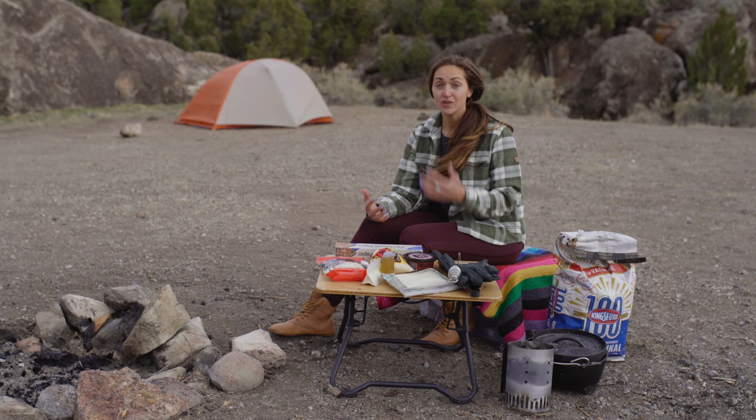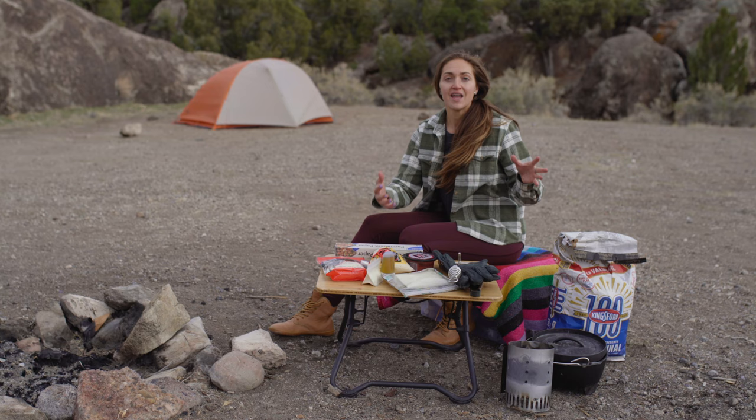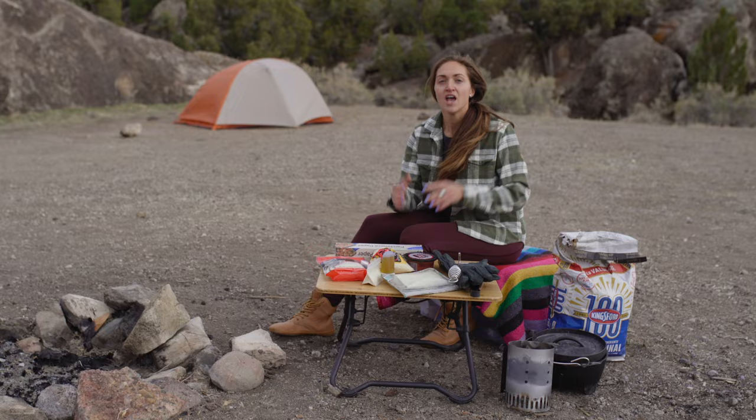Hello and welcome to my channel. I am Amanda. If you are new to my channel, my channel is all about camping, outdoor travel and activities, and a lot of camp cooking. And that is exactly what we are doing today.